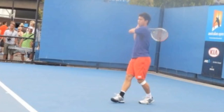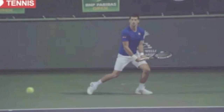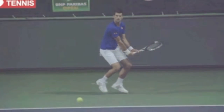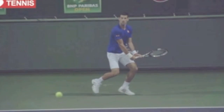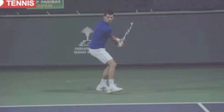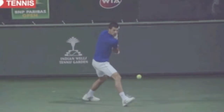Moving on to look at Djokovic, you can see the same thing. He's moving to a wide ball and his racket is going to stay connected to the hips. As he completes the takeback, that's when you'll see the step and that's when you'll see his back.